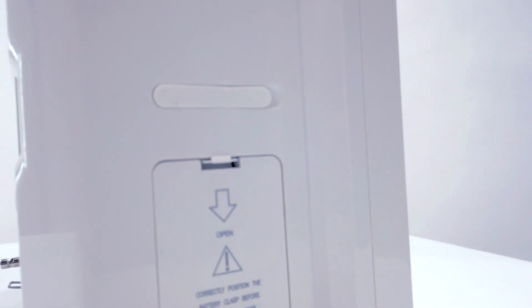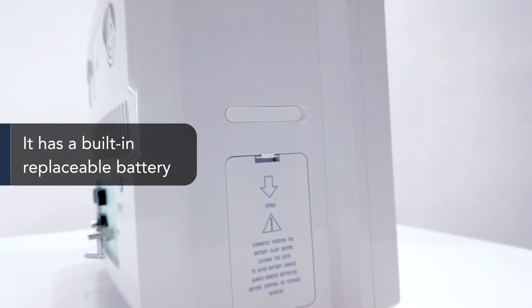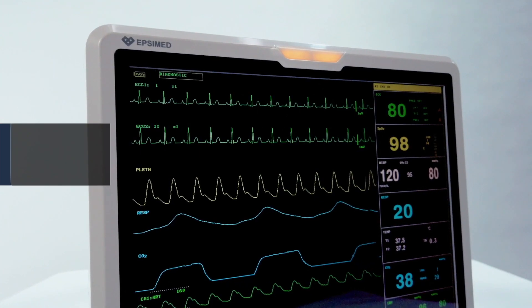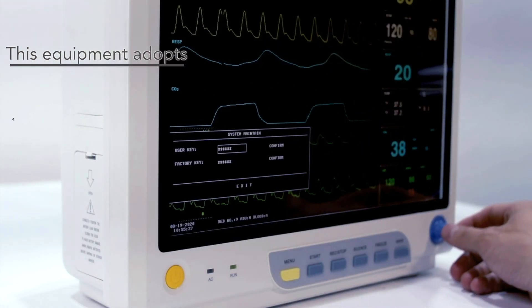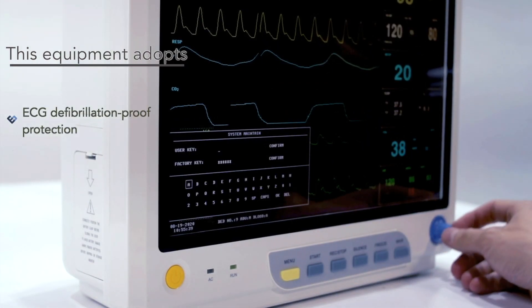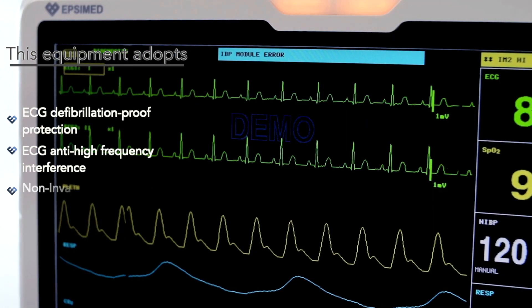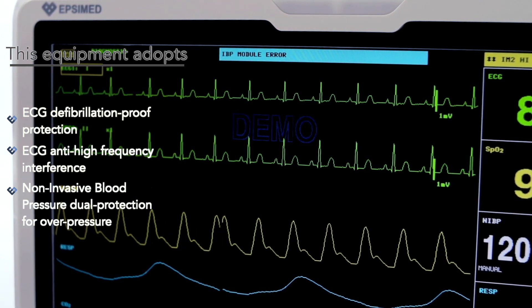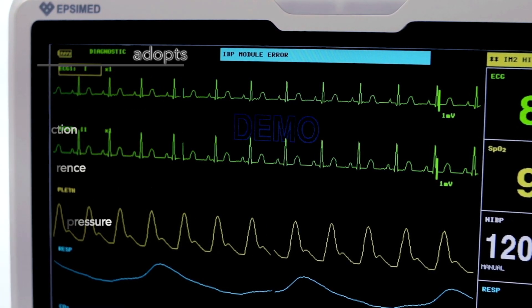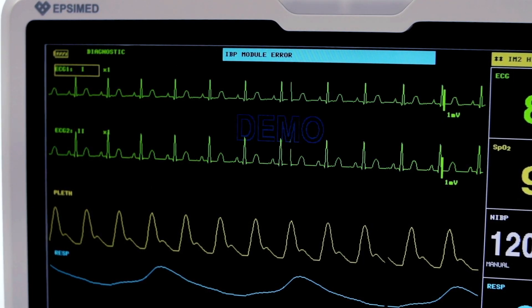It integrates parameter measurement module, display, and recorder in one device to form a compact and portable equipment. At the same time, it has a built-in replaceable battery that provides convenience for patient movement. This equipment adopts full isolation ECG defibrillation-proof protection, ECG anti-high frequency interference, and non-invasive blood pressure dual protection for overpressure.